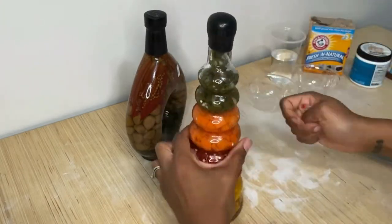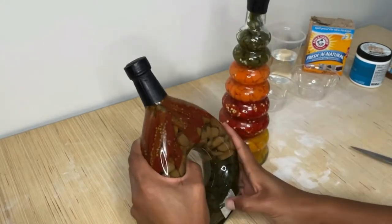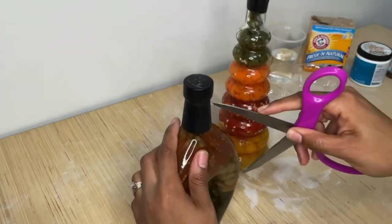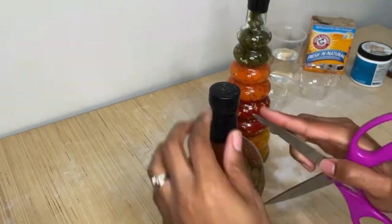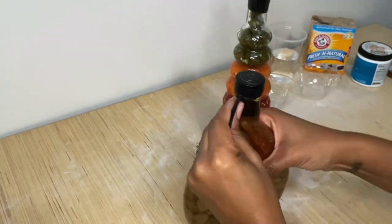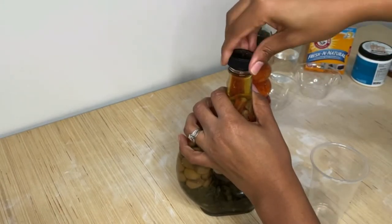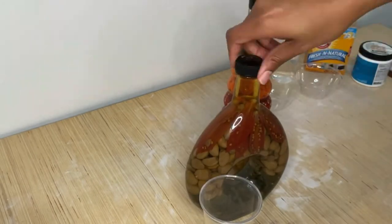I really didn't know what to expect with opening these bottles. I was kind of nervous about what it was going to smell like. When I did finally open it, it smelled just as bad as I thought — it was vinegary, pickled vegetables. I opened it and, as you can see, I closed it pretty quickly.